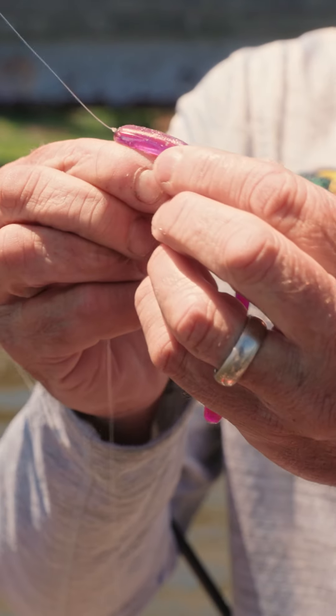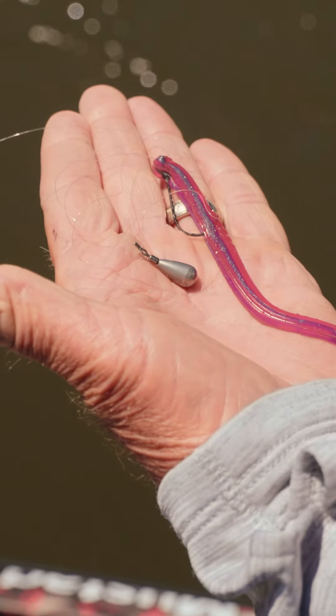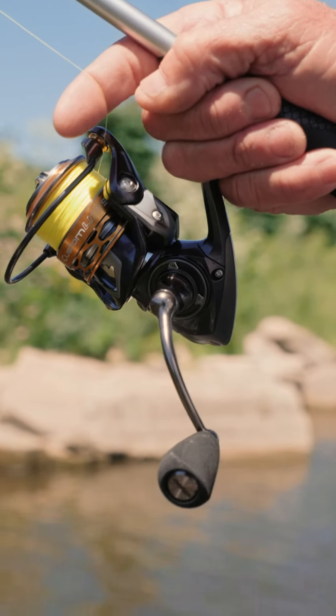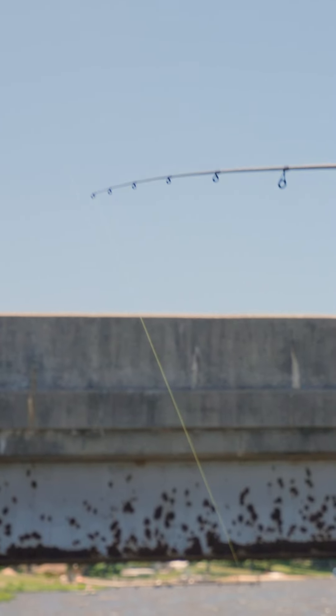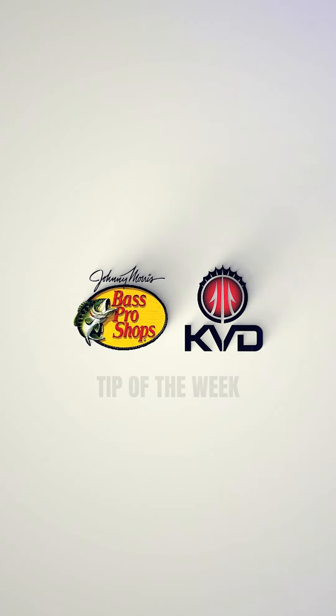I run the hook point all the way through and just put it right there in the top. A little quarter-ounce weight, about a one-foot leader. The longer the leader, the less action; the shorter the leader, every time you shake it, the bait moves more. You can really finesse fish that don't want to bite anything else — every bass angler has to have a drop shot tied on.